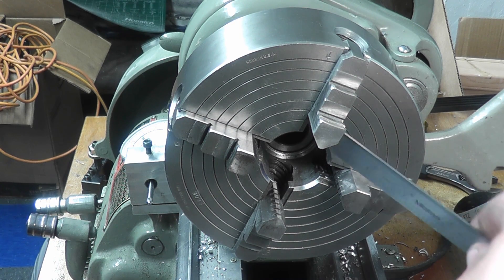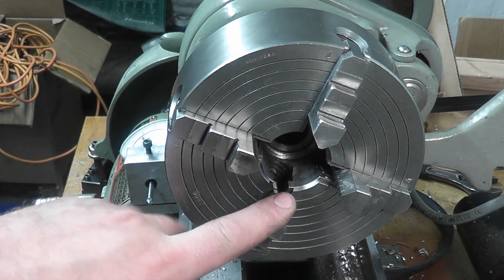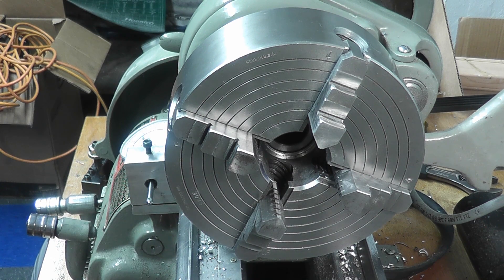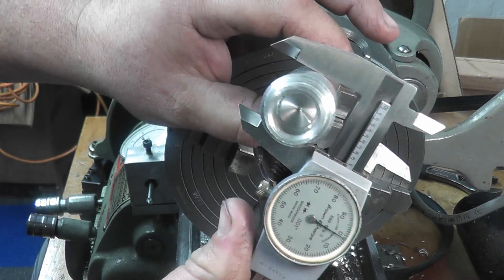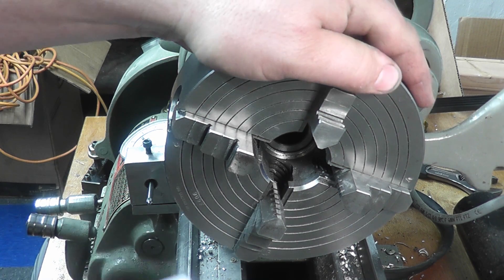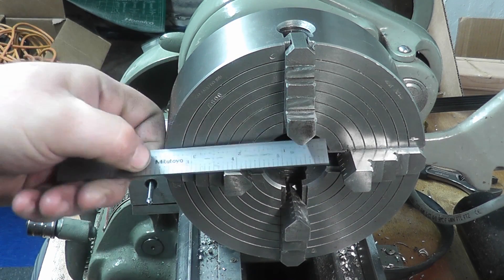First thing you notice on these four-jaws, you'll see these lines here. They're not there for decoration — these are basically an eyeball gauge to set these jaws at the same distance from each other to get you started. So let's grab a round part here; we're going to use this random piece of aluminum. We're pretty close to one inch there. What we're going to do is take a scale, put it across, and see where one inch ends up.